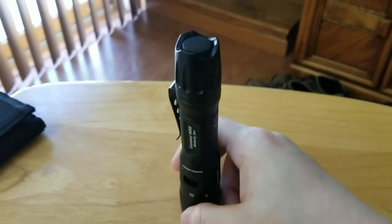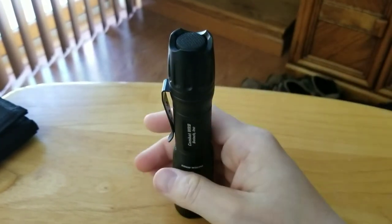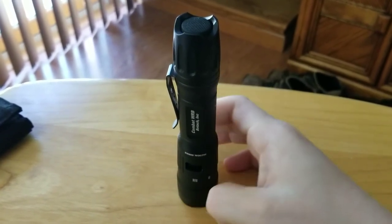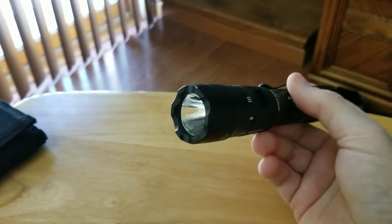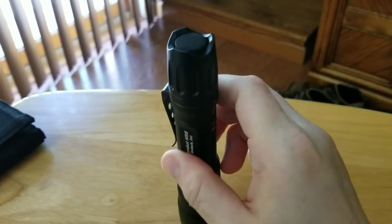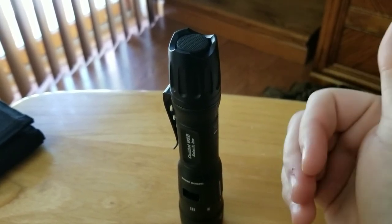Your best price on this is Botak Tactical on eBay — they're running sub $70. When I got it, it was around $65 with free shipping as an introductory price; now they're right around $70 to $72. I'd highly recommend it, and I think I'm going to do a night video showing the brightness and how effective the colored LEDs are.